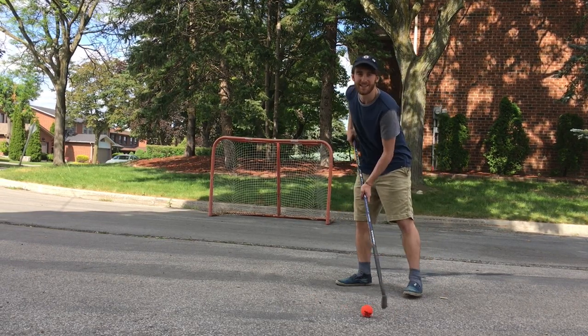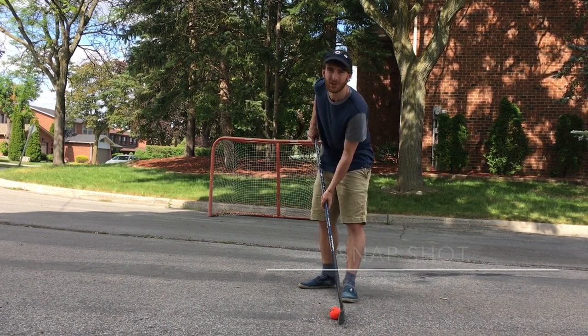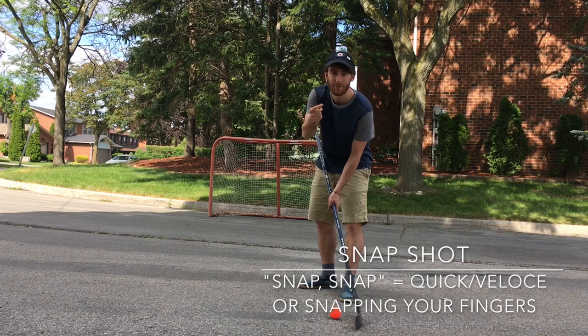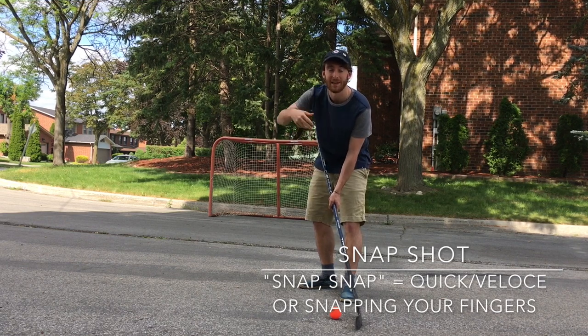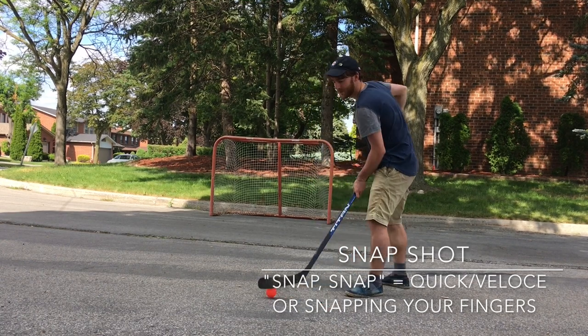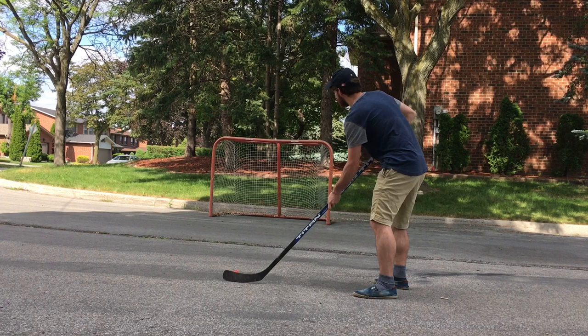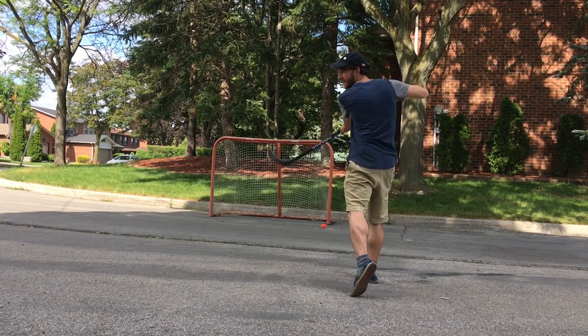The first shot I'm going to teach you today is the snapshot. In English, when we say 'snap' — like when you snap your fingers — that means quick, do something quickly. So here's the snapshot: just a quick little flick with your wrist, like that.